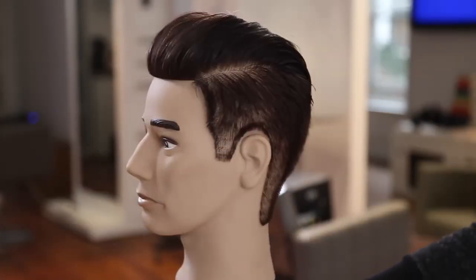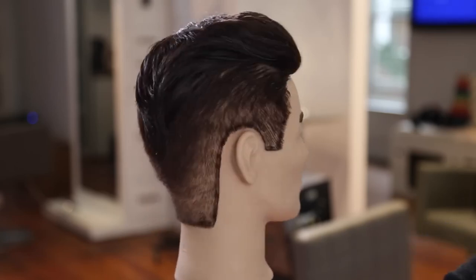Hope you guys like it — let me know in the comments below. Here's your finished look. If you like this haircut, hit the like button on YouTube and make sure you share this video with all of your friends. I really appreciate all of the support. Thank you guys for watching — I'll see you on the next video.